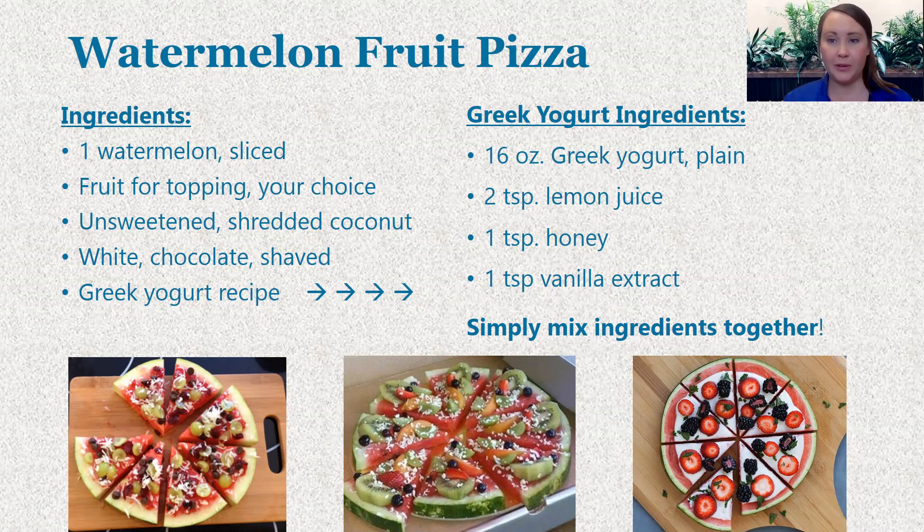Typically, a fruit pizza would involve a sugar cookie crust, so you're obviously adding a lot more calories and a lot more sugar content there. But instead of that, we replace it with just sliced watermelon. All you have to do is slice up a watermelon and top it with your favorite fruits. For some additional variations, you can also add some unsweetened shredded coconut, some shaved white chocolate, or you can do my personal favorite and add a Greek yogurt layer to it as well.